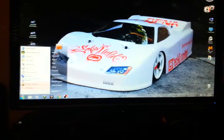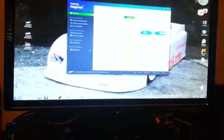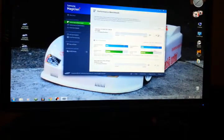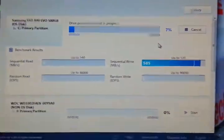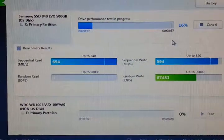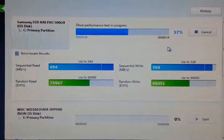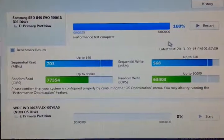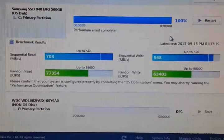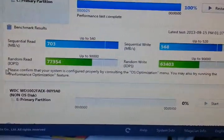Let's see the Magician on here. Performance test — I'm recording a video. That's done. That's some pretty good numbers.